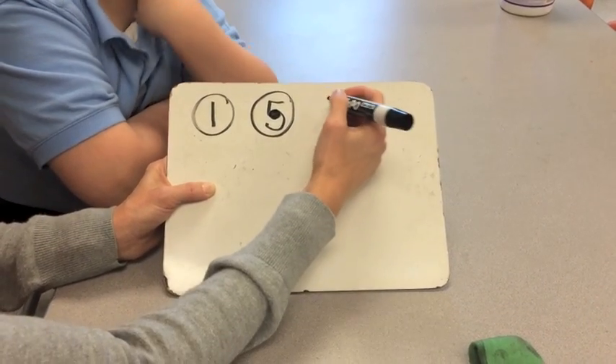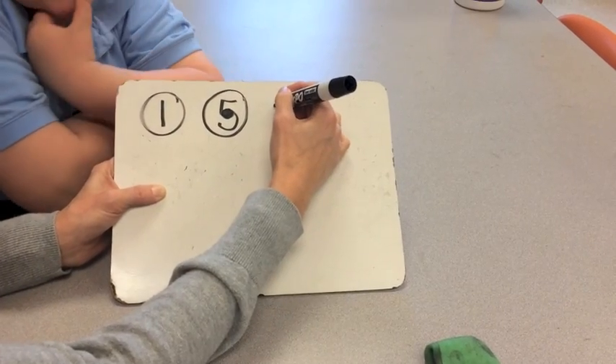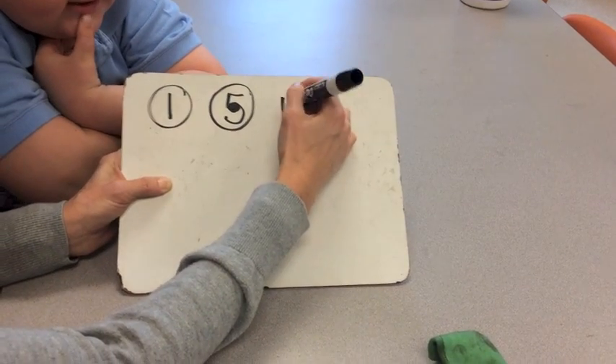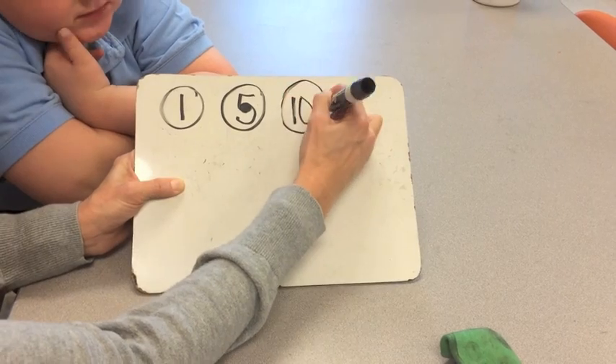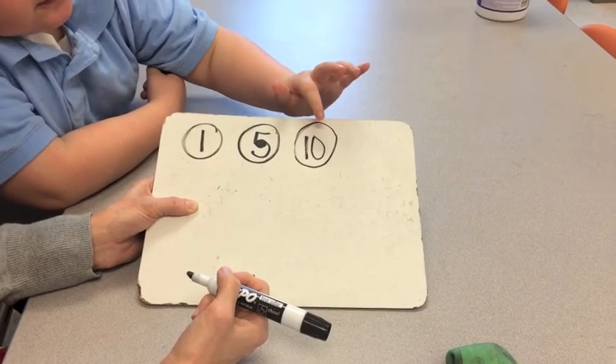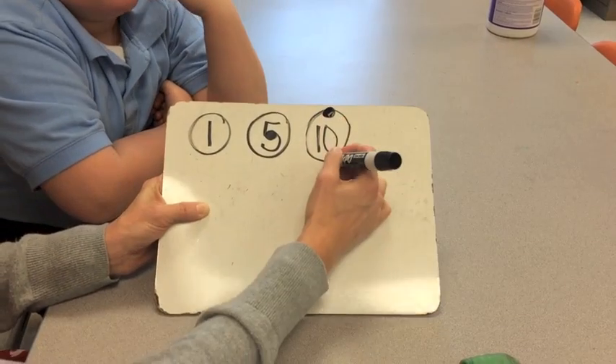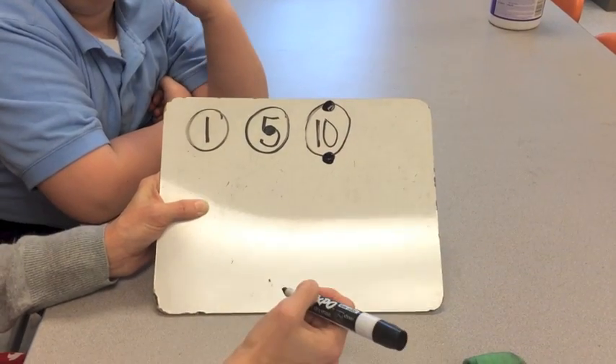Our next coin is a dime, worth ten cents. Aiden, where do the touch dots go on the dime? We put one on the top and one on the bottom. Nice job.